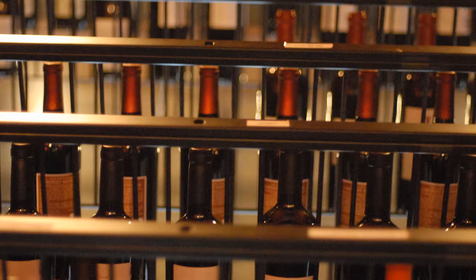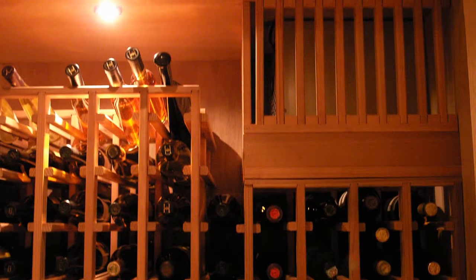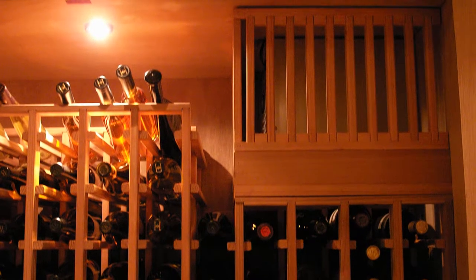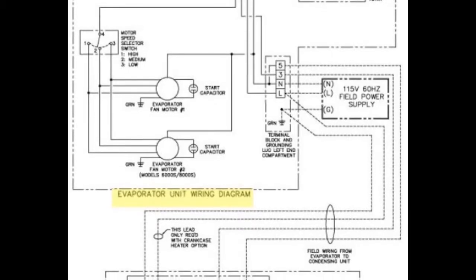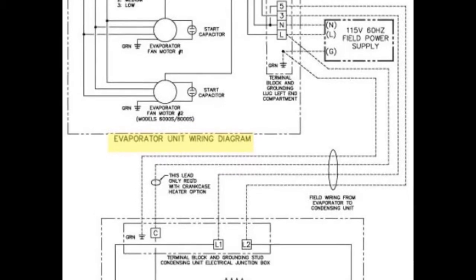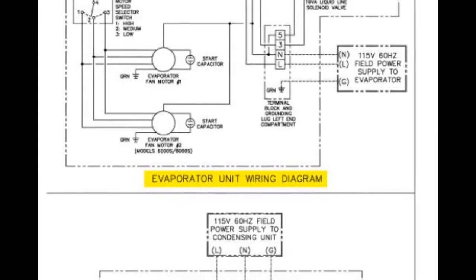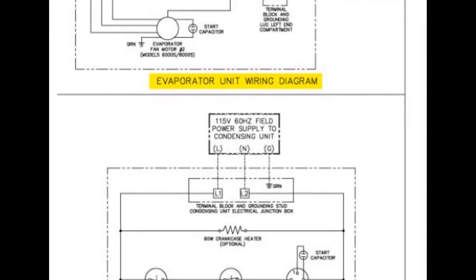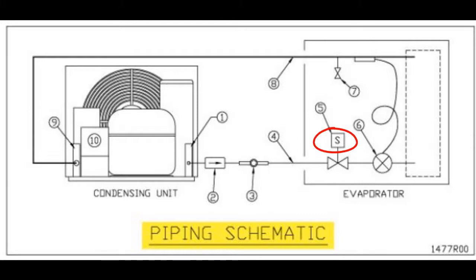Wine cellar cooling installation for CellarPro split systems offers two wiring options: single power source and dual power source. A single power source involves the condensing unit being wired to and controlled by the evaporator unit, while a dual power source utilizes a solenoid valve to control the condensing unit. A solenoid valve is an electromechanically operated valve used for controlling the flow of gas or liquid.